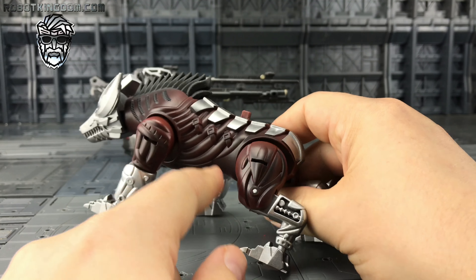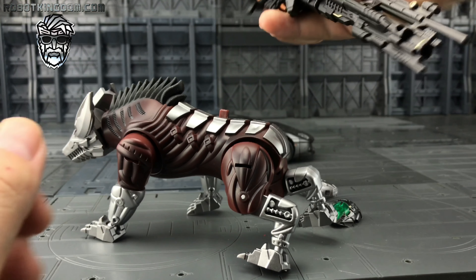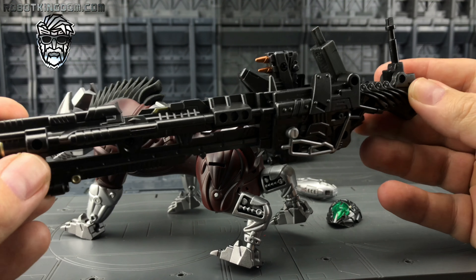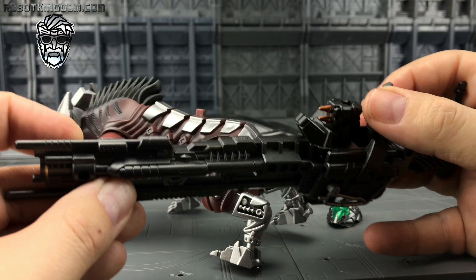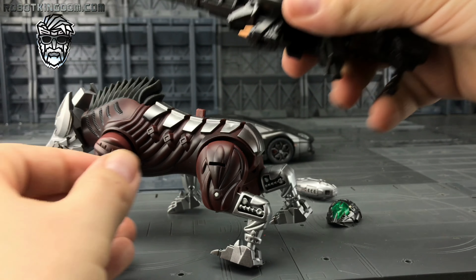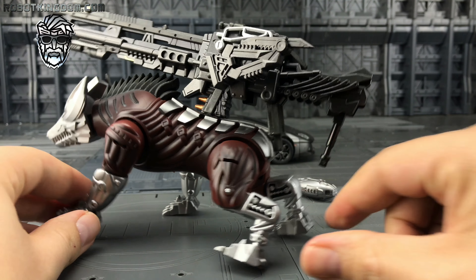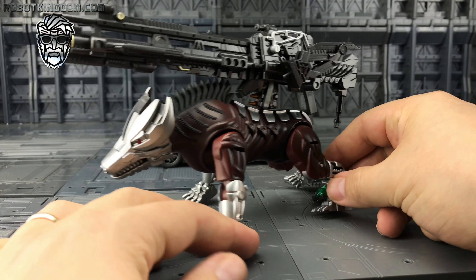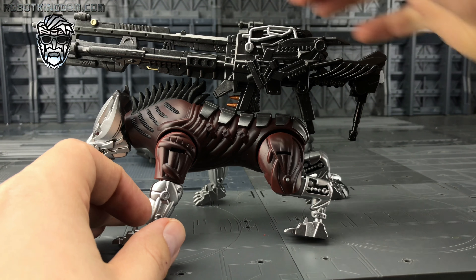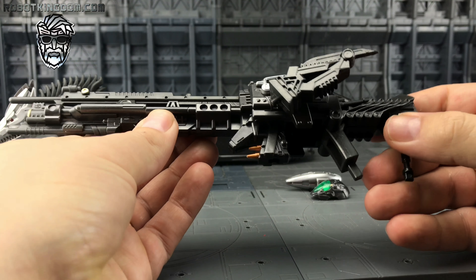We do have a peg here so we can install the next accessory, which is Lockdown's huge rifle — kind of his head accessory. Just pop these pieces back, bring that on, and it tabs in on top. Then Steel Jaw can wield that huge rifle. Let's put him to the back and take a look at this rifle.